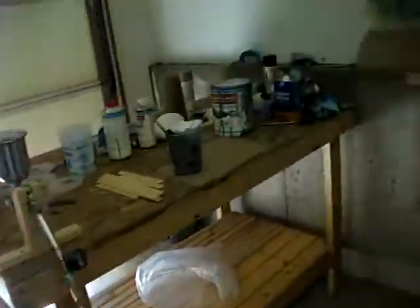Some of those things that I saw earlier that looked really bad look okay now. I think I might actually do this. My feet are sticking to the floor because of the paint — it's really bad. I'm painting my whole garage and I didn't mean to.